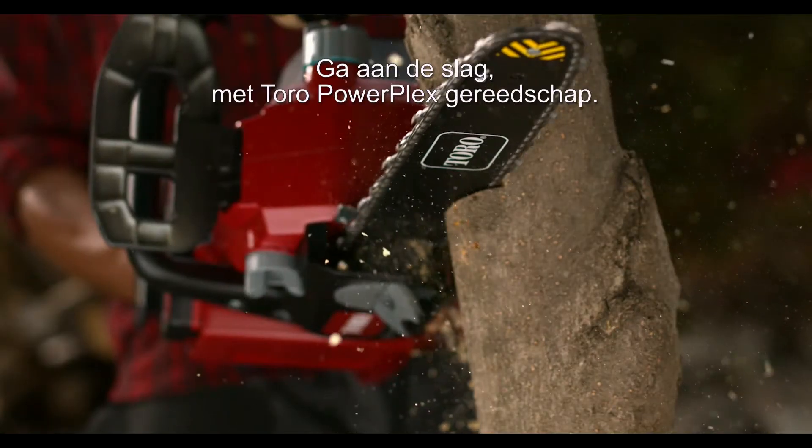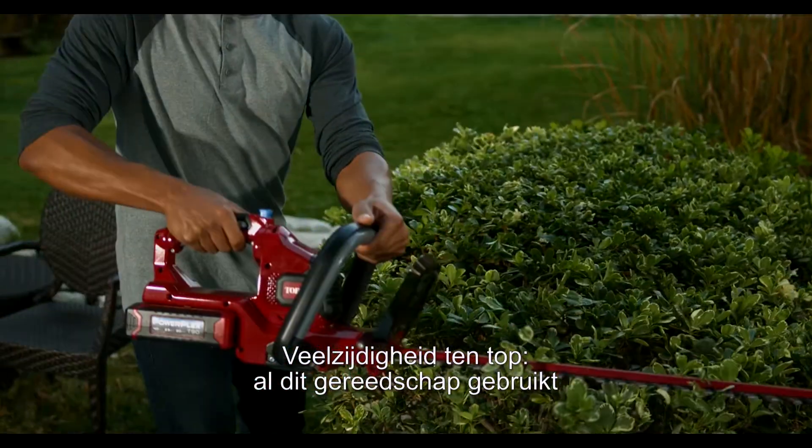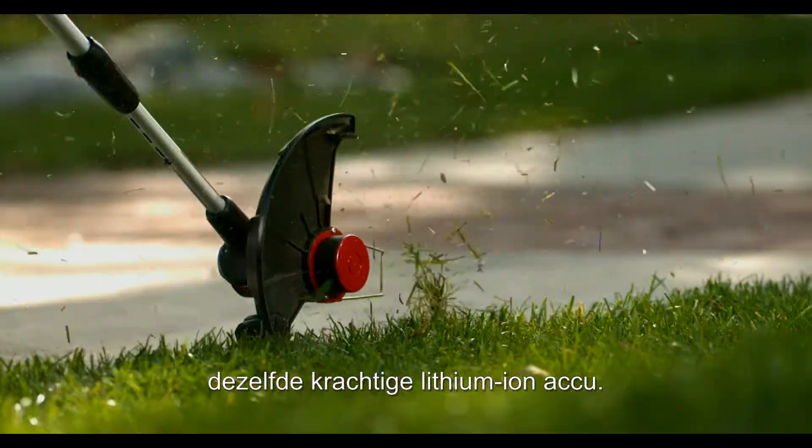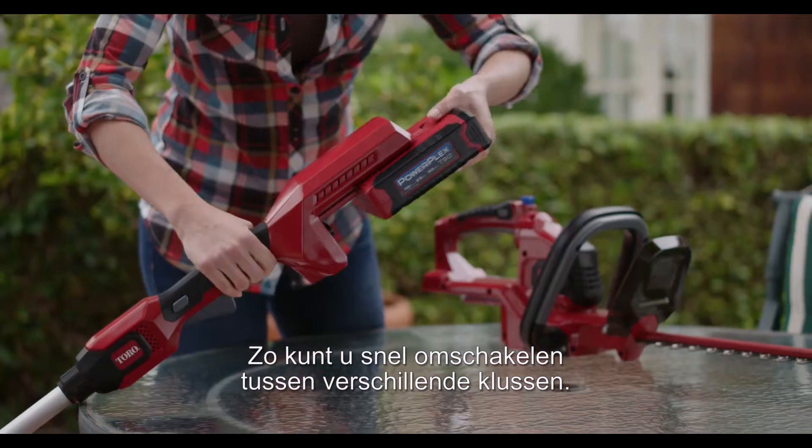Take charge with Toro's PowerPlex tools — the ultimate in versatility. These tools all run on the same powerful, clean lithium-ion battery, so you can switch jobs on the fly, ready for any task.